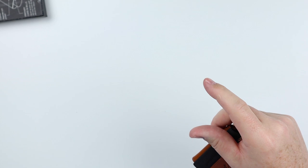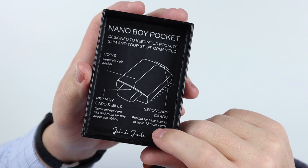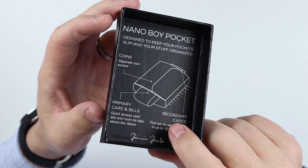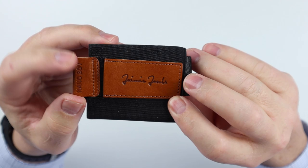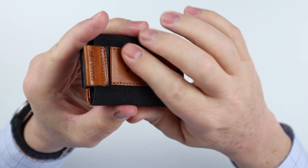Looks like right here, top of the box: quick instructions — secondary cards, primary cards, bills, where coins go. Nice. I love the concise nature of these instructions, no extra paper involved at all. So let's take the Nanoboy — it's in a cognac color. Nice leather, very solid feel.